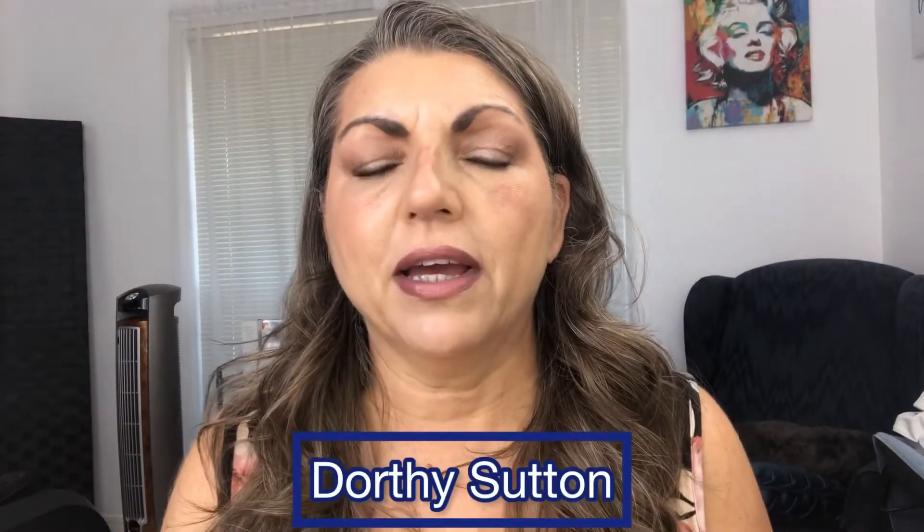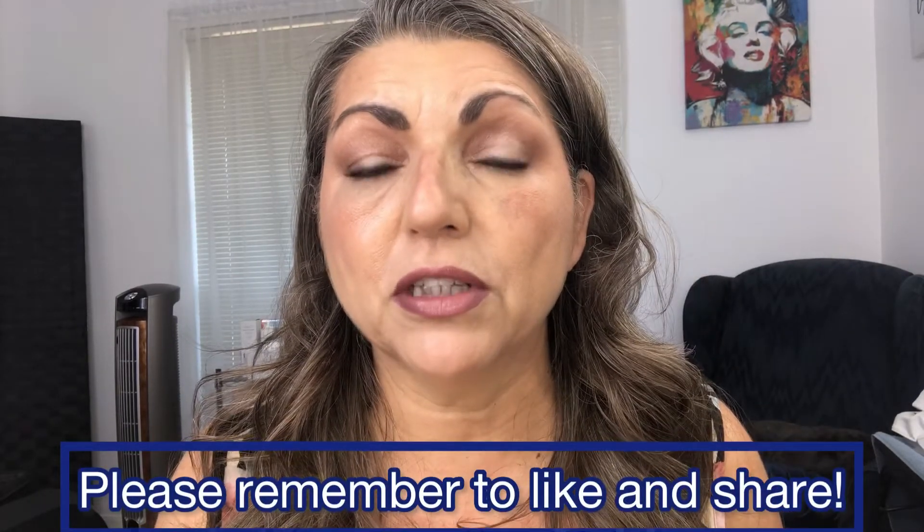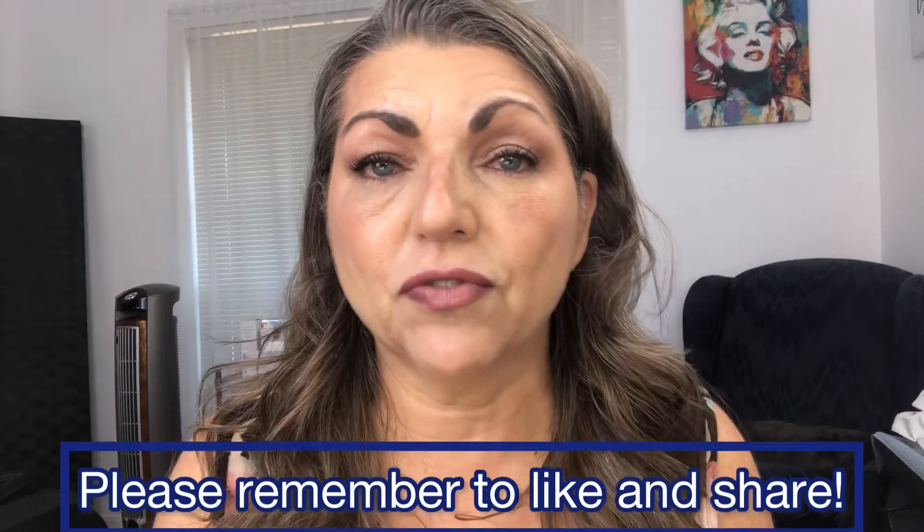Today I want to do an eyeliner demonstration and show you three different ways that you can use eyeliner and three different types of formulas. My name is Dorothy Sutton — thank you for watching this video, and if you get any value from this, please remember to like and share.